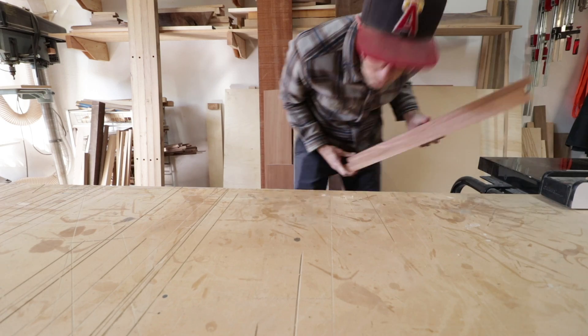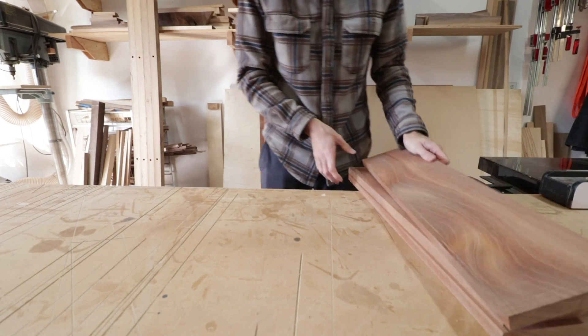Once I had everything more or less worked out, I started on the real thing. I began with the center column and marked and cut one edge of each side piece. It required a 60-degree bevel and a pretty good taper from top to bottom.